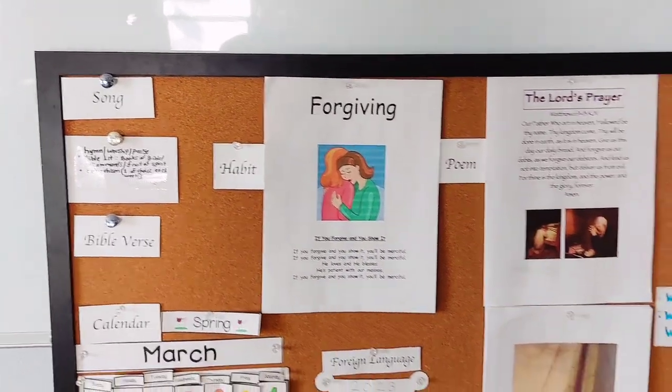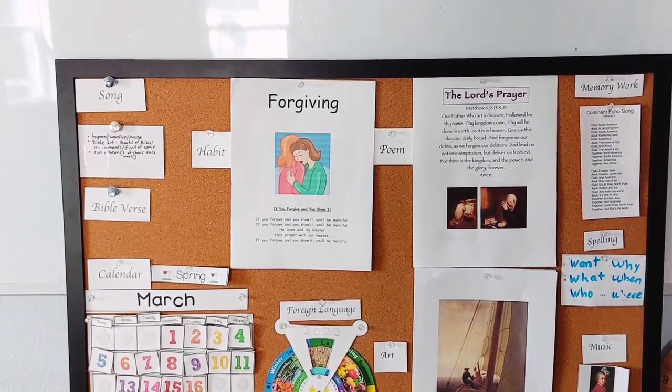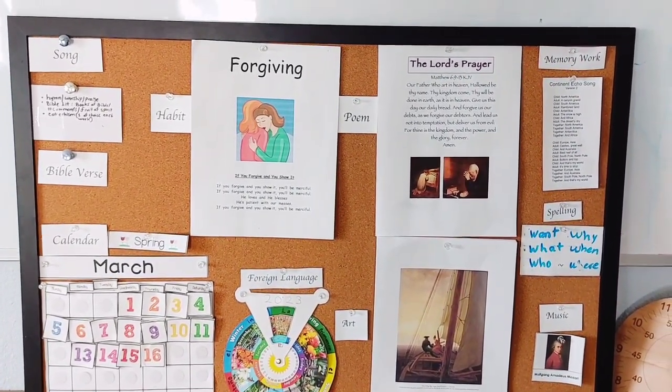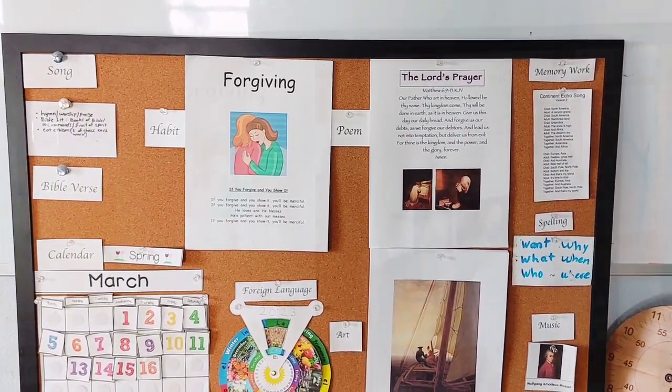And then we read through our Bible storybook. We do the Beginner's Bible for my younger children and we do a more advanced children's Bible storybook for my son. I just put a bookmark in and keep going unless they ask for a specific story.